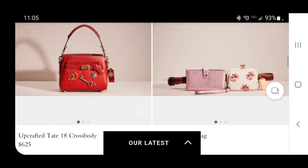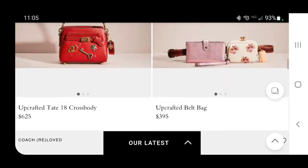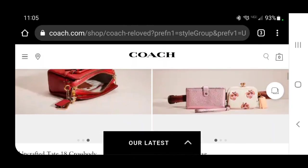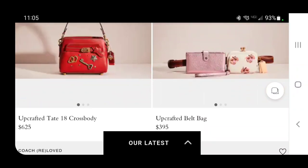Here we have a Tate 18 crossbody upcrafted, and it looks like they've just stuck some little charms on the front — some hearts, a key, a star. That's not un-cute, but it doesn't make it $625 worth of cute. I just got the big Tate for $200, so $625 for the little one just because you've added some bling is not good.